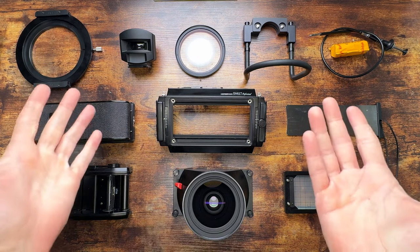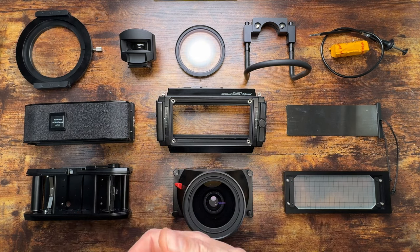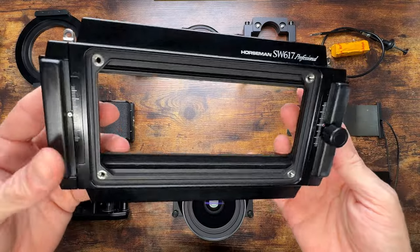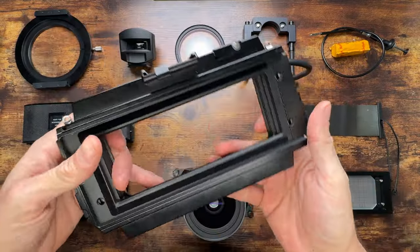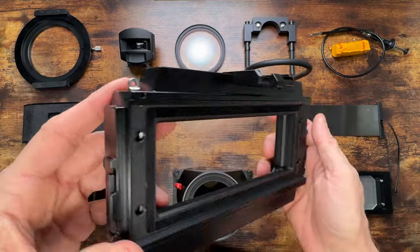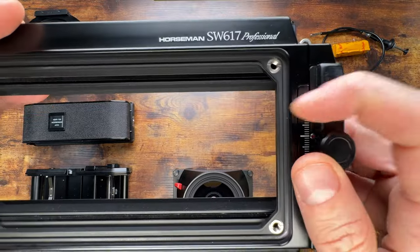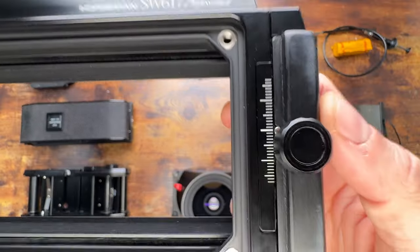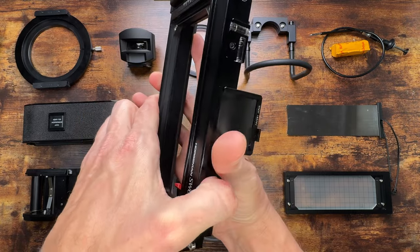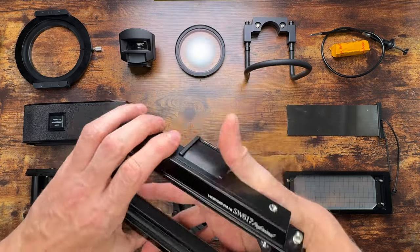Let's start putting together this beautiful camera. This is the Horseman SW 617 Professional, made in Japan. It's a panoramic camera body made with incredible precision — just a square piece of precisely machined metal. This is the professional version, which means it has rise and fall of 17 millimeters up and down. You just unscrew this part and the frame slides, which is a pretty cool feature if you do architecture.